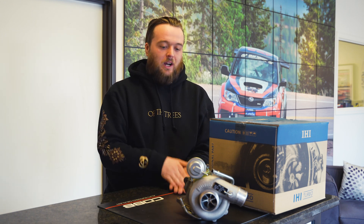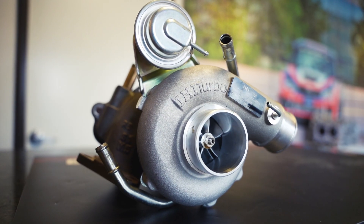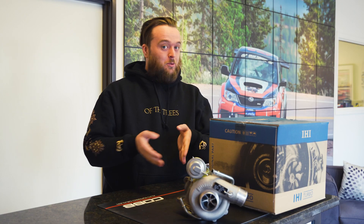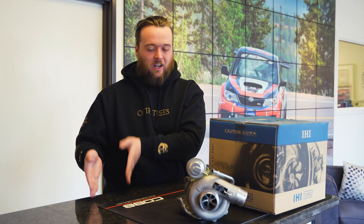They come from direct replacements all the way up to even an upgraded unit with billet compressor wheels. There are many options available on the site, from Subaru Reman all the way up to upgraded versions.